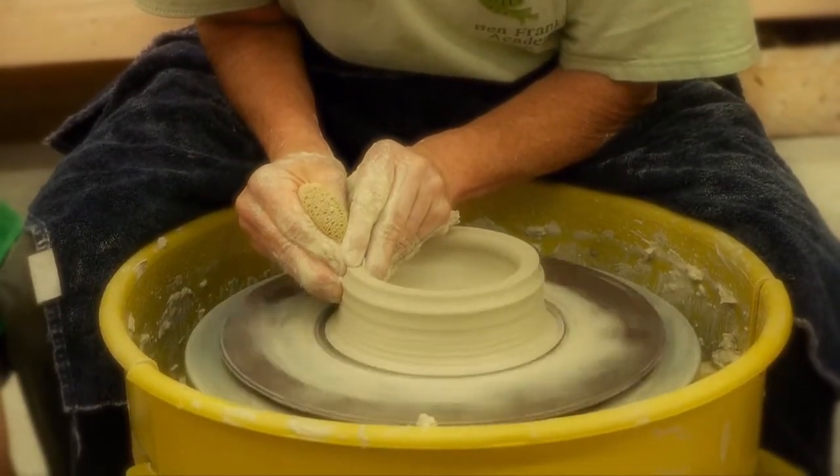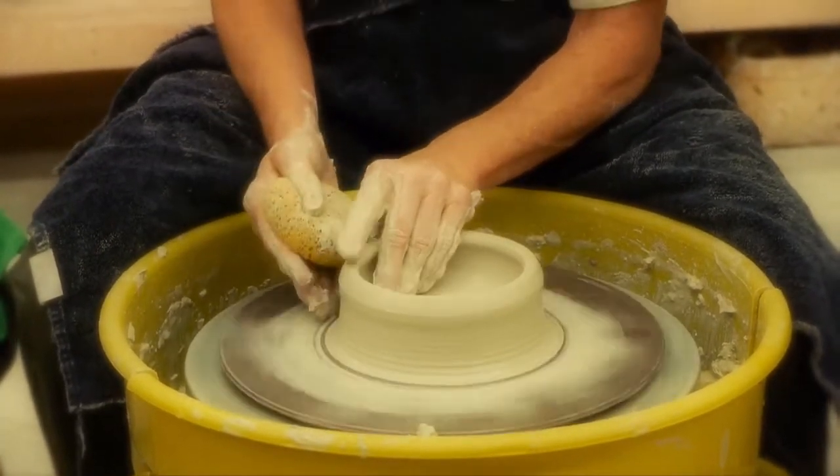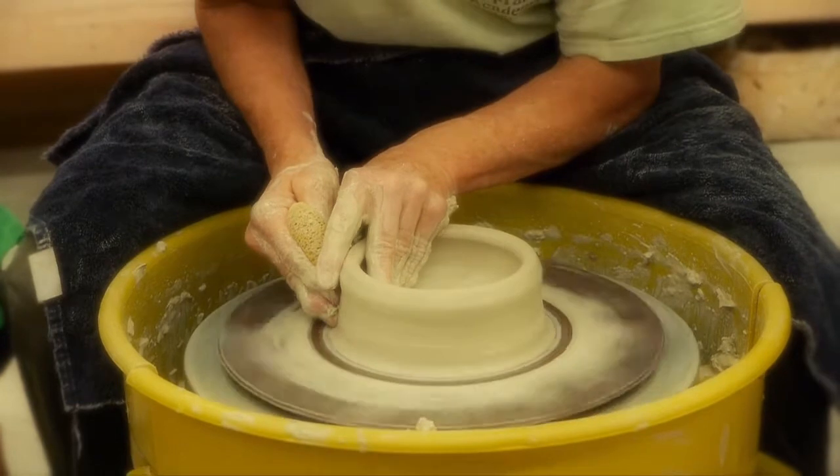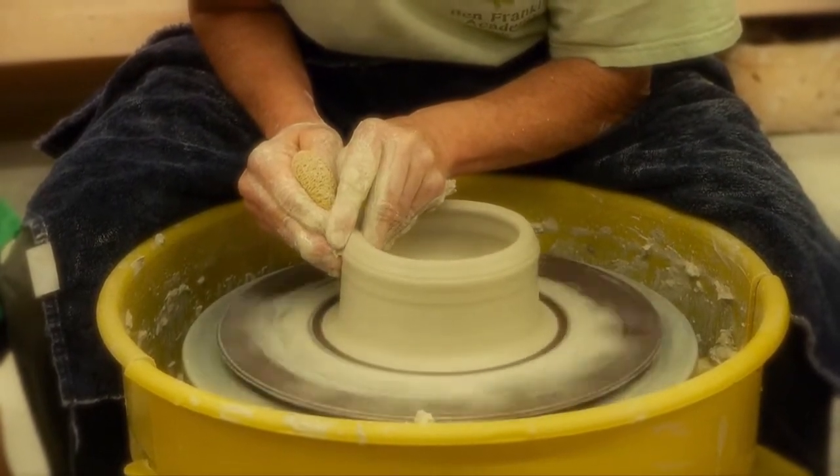It's just a bowl inside, and I'm going to slow the wheel down and start pulling this thing up. So this is called throwing. So you're lifting it — I'm squeezing the clay. It's pinching it. It's like a fast pinch pot, really. This is called pulling, so I'm pulling up the sides.